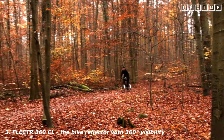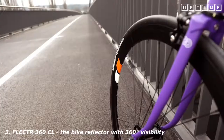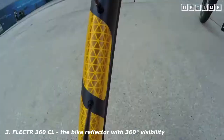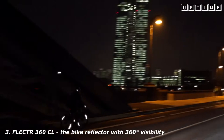Unlike conventional reflectors, the featherlight Flector 360 leaves the performance of your wheels completely untouched without adding any air drag or weight. They're nearly indestructible and easily adapt to almost every rim size. Flector 360 — always by your side to protect you and your style.